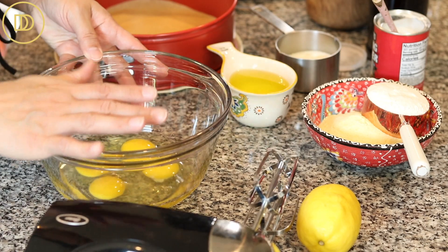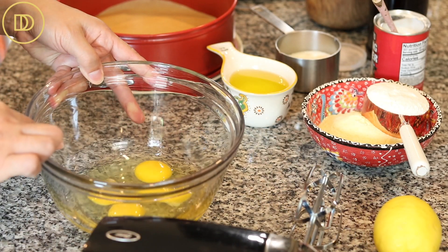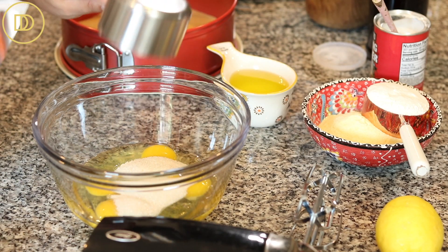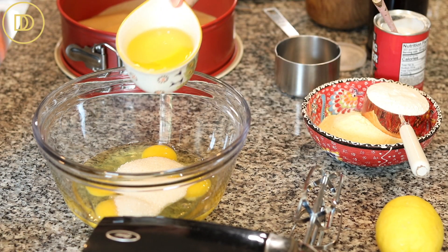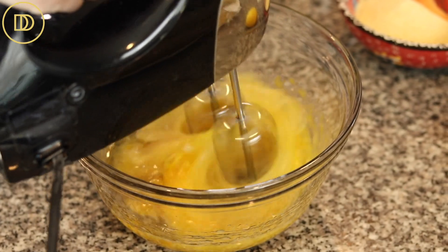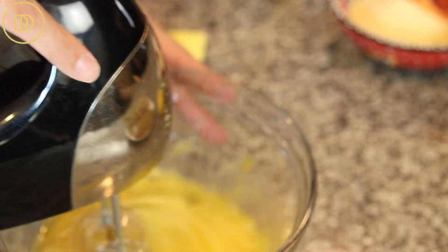We're going to do everything in a bowl with a hand mixer. Over here I have four eggs — you want to make sure they're at room temperature. I'm also going to add half a cup of granulated sugar, half a cup of light olive oil — not extra virgin; you could also substitute vegetable oil if you want — and a teaspoon of pure vanilla extract.